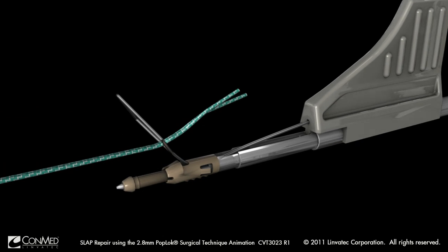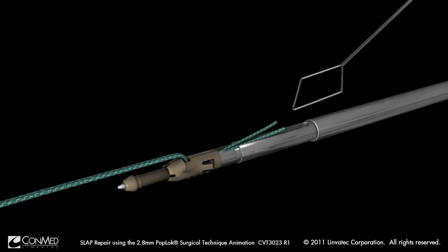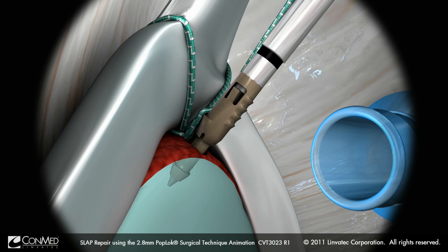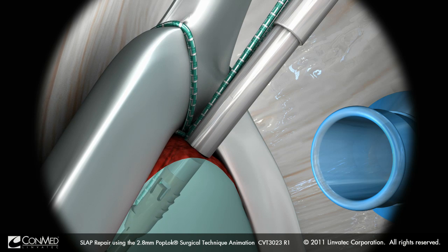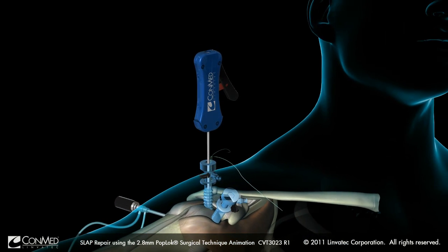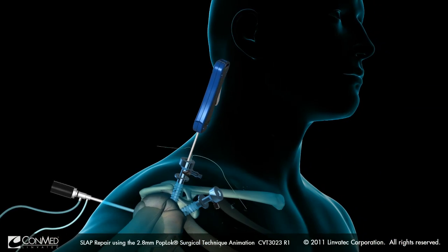Both suture ends are loaded through the 2.8-millimeter pop-lock eyelet, and the anchor is inserted into the pilot hole until the laser line on the driver lies just below the glenoid surface. The driver lever and the eyelet on the anchor are collinear. To ensure that the implant's wings deploy anteriorly and posteriorly, the driver lever must point superiorly or toward the patient's head.